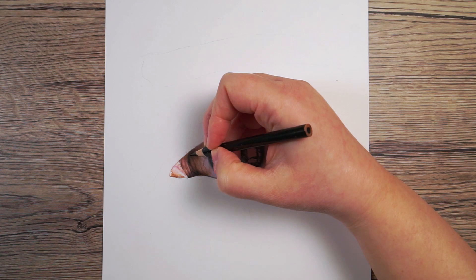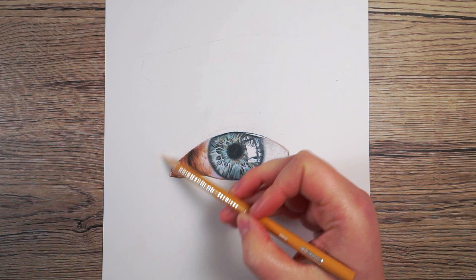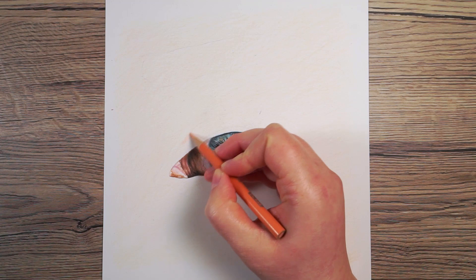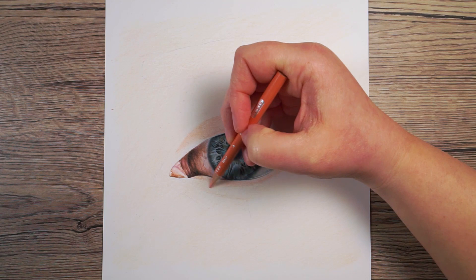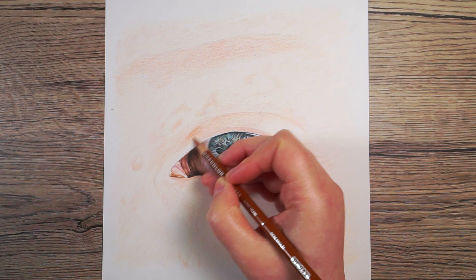I once again wanted to start with the lightest colors and put down some base layers. I actually mixed two colors together because I couldn't find the exact color I was looking for in my set. Once I'd added that in, I used quite a light peach to start marking out where all the lights and darks are going to go. I found this lady's skin quite tricky because it's very fair — particularly on the right-hand side, it was so light I found it hard to draw. Starting with the peach helped me map everything out.